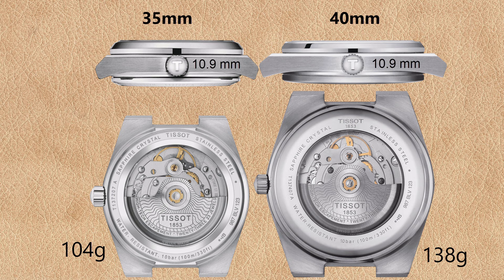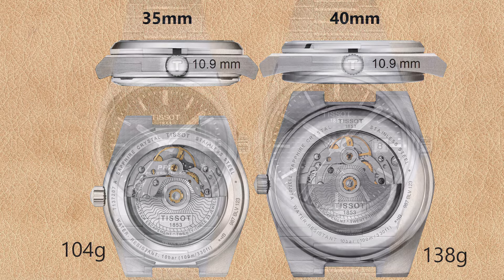Another difference is the weight. Comparing the Tissot PRX Powermatic 80 with black dial in 35 millimeter versus 40 millimeter, the case and wristband of the 35 millimeter with stainless steel bracelet weighs 108 grams versus 138 grams of the 40 millimeter watch — an almost 30 percent difference. With leather or rubber strap, both watches weigh significantly less of course.